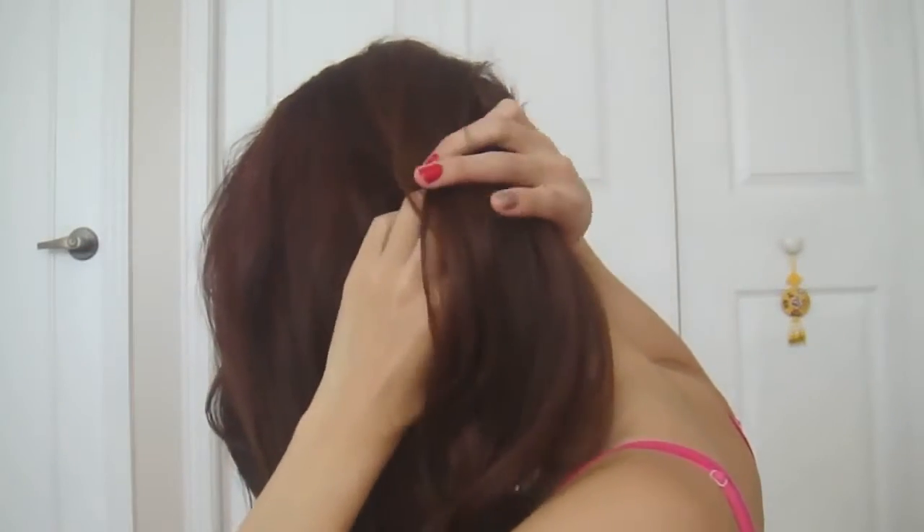Begin by pulling all your hair to one side. Divide your hair into two vertical, front and back sections.